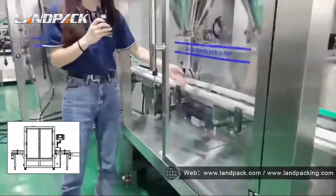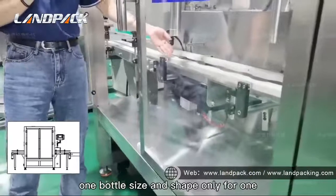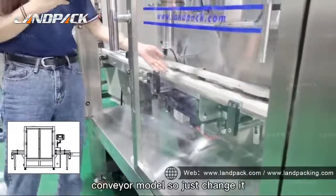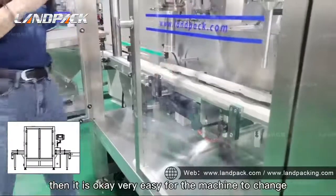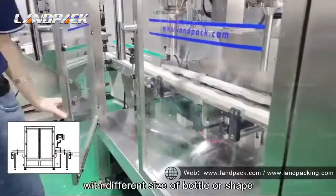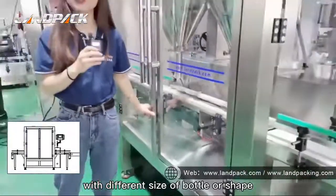The conveyor mold is specific — one bottle size and shape requires one conveyor mold. So you just change the mold. It is very easy for the machine to change to different sizes of bottle or weight.